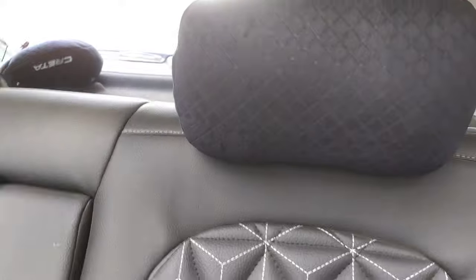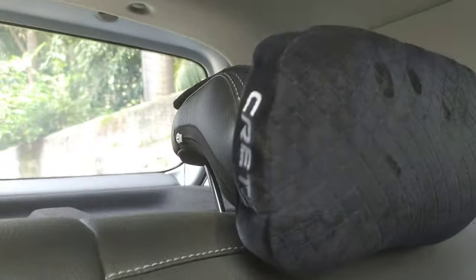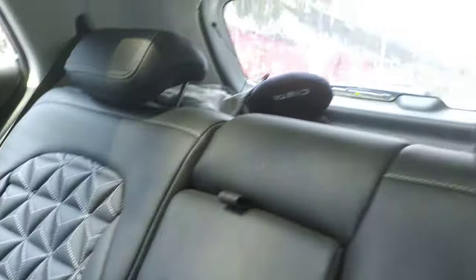What features you will find on the rear seats. The first thing you can see here on the SX Executive model is this very big cushion. It has a Creta logo and it is a very soft cushion, as you can see on the rear seats.